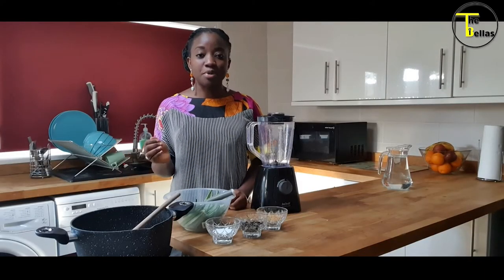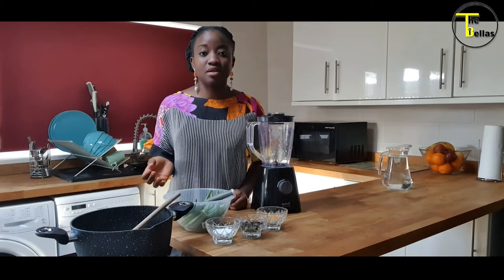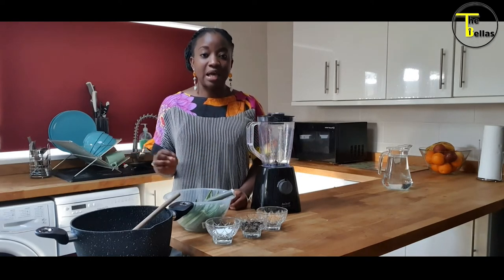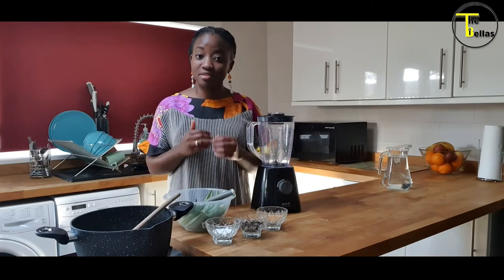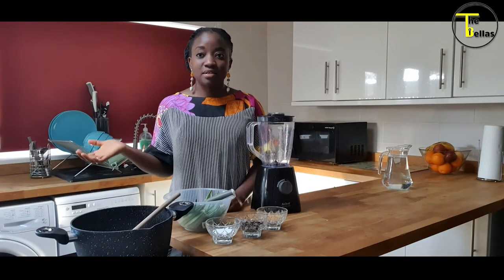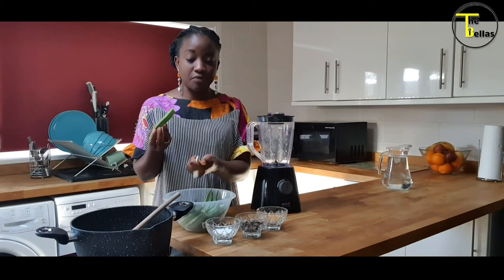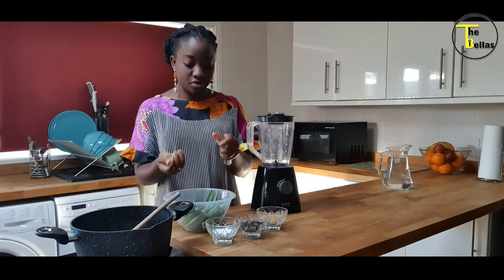The last method I'll be showing you today is the blender method. I've kept it for last because it's my favourite method of prepping ila. It's a quicker method, it's a safer method — you don't chop the ends of your fingertips off — and it's easy. For the blender method, you chop the ends of your ila and cut it in half or three, depending on the size of your okra.